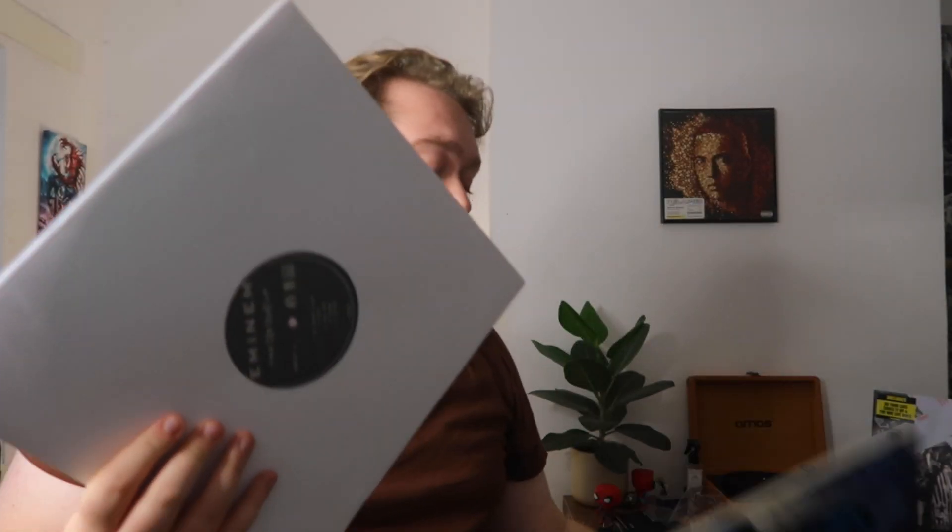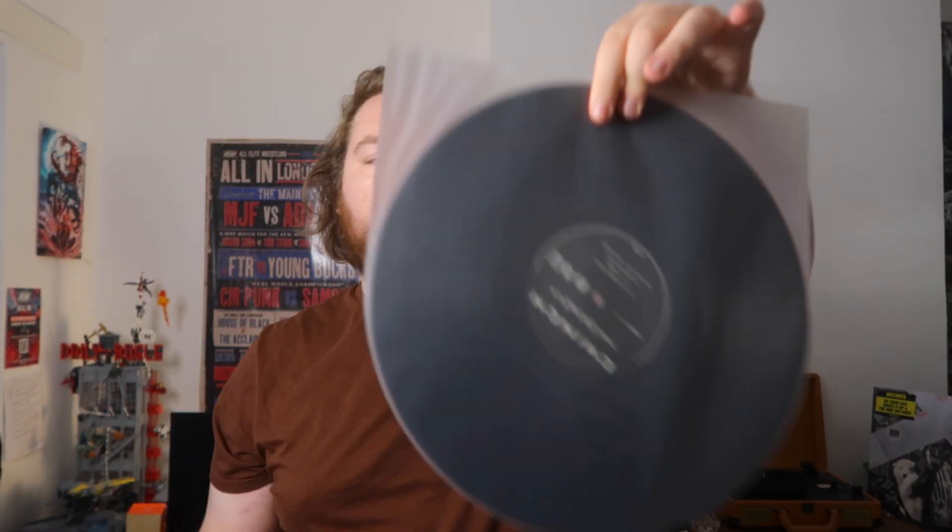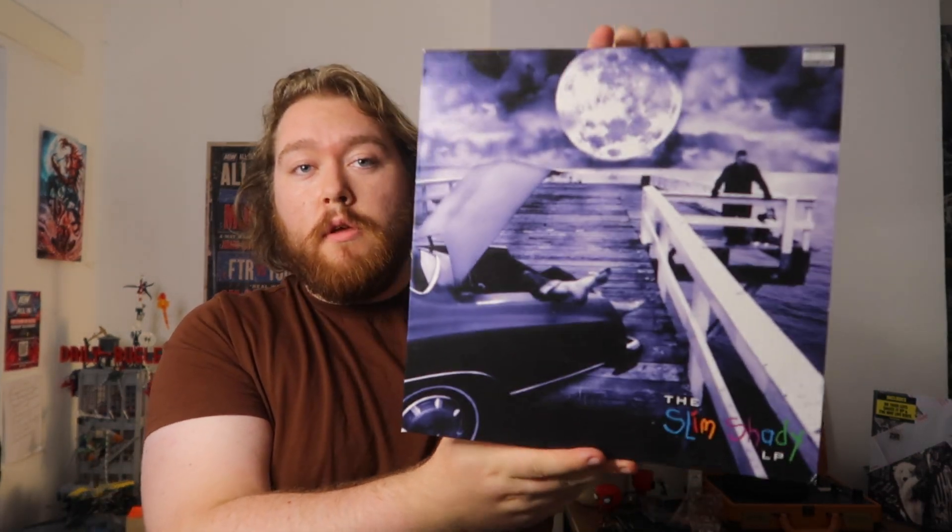Let's begin with just the plain and simple original Slim Shady LP. To clarify, this isn't an original original pressing — I believe this would have been a pressing made in the 2010s. I'm calling it the original in terms of being the most simple, the base edition — vanilla Slim Shady LP.